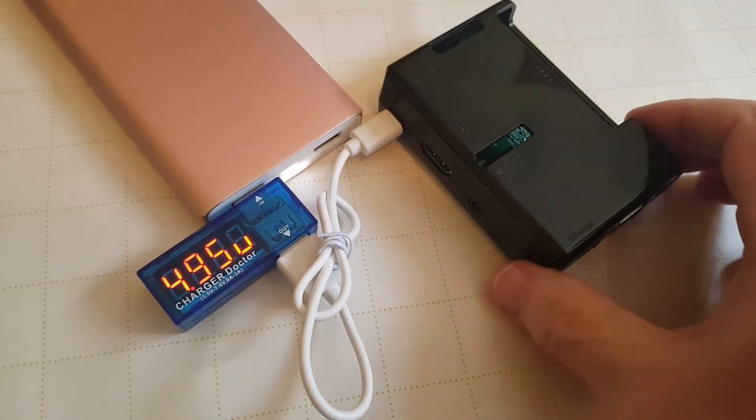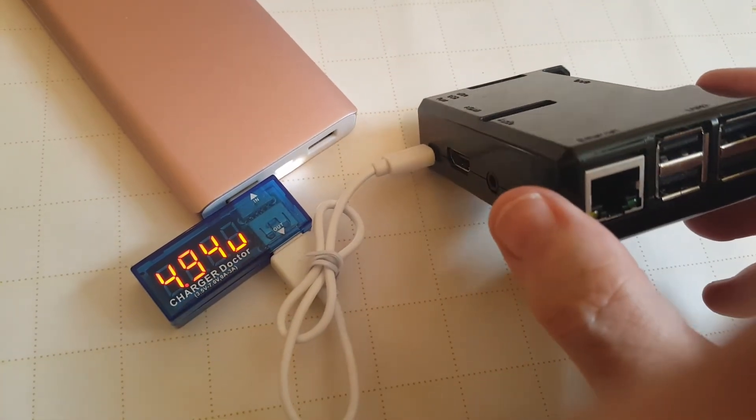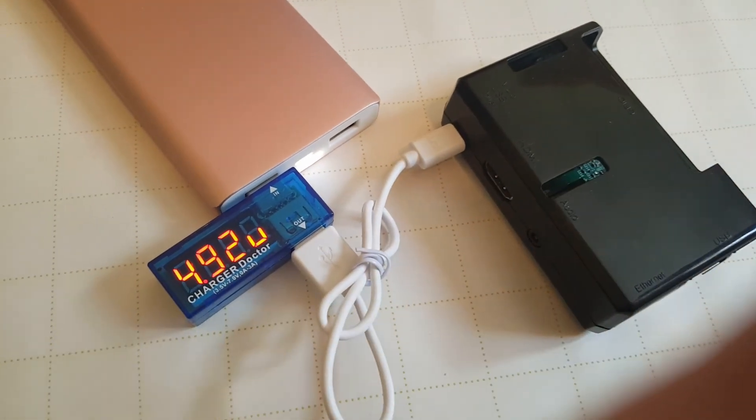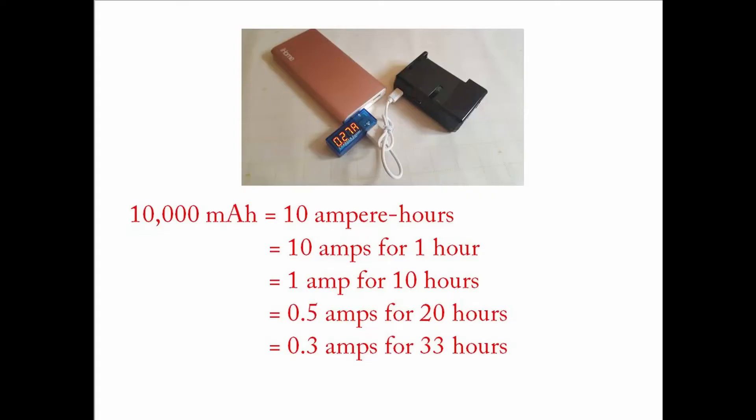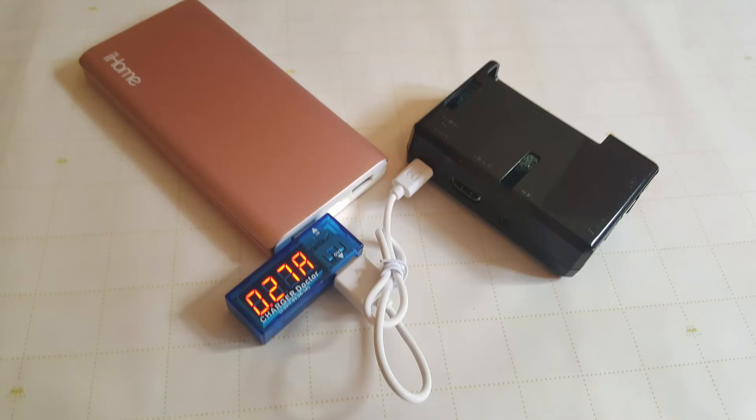So if the draw is around 0.5 amps, at 10,000 milliampere hours that means 10 amps for one hour, or one amp for 10 hours, or half an amp for 20 hours. So you can see this configuration will probably give you enough power for at least a 24-hour period, unless you have some very intensive things connected to the Raspberry Pi.